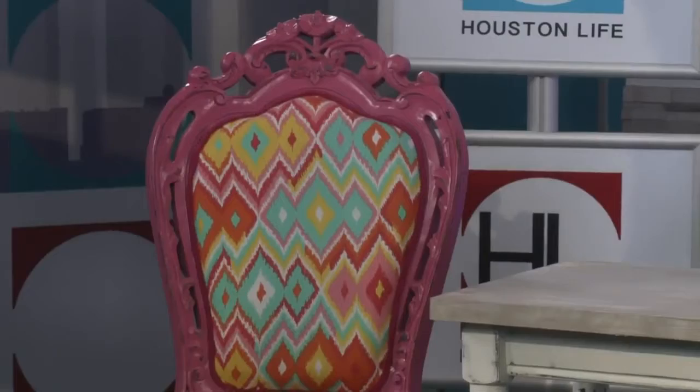Thank you so much — great tips and great insights into changing up your furniture. If you missed any of these steps, check out our website for a link to Jennifer's blog. We'll have that for you on Houston Life.